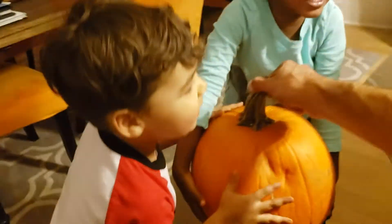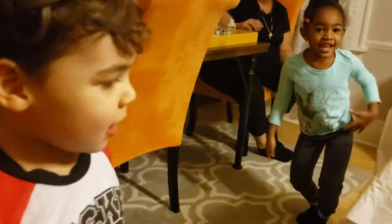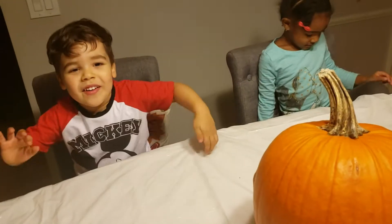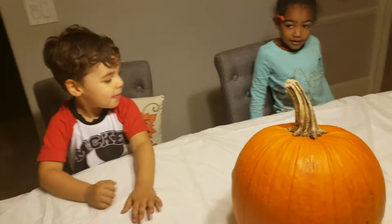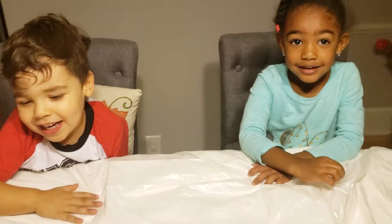You got to pick it up together, all right, come on. There you go, good job guys! High five to each other, high five! All right, now we're going to sit down over here. Okay, we're ready to see pumpkin guts!